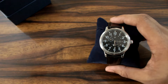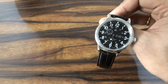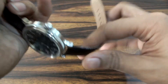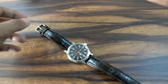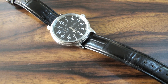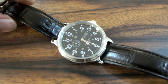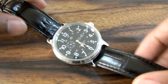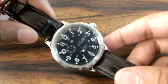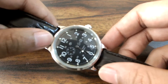So without much delay let's go through the watch itself. I will take out the cushion and open the watch strap. For your convenience I am going to zoom down to the watch itself so you can have a clear look. The watch, as you can see, is an automatic as well as a mechanical hand-winding watch.